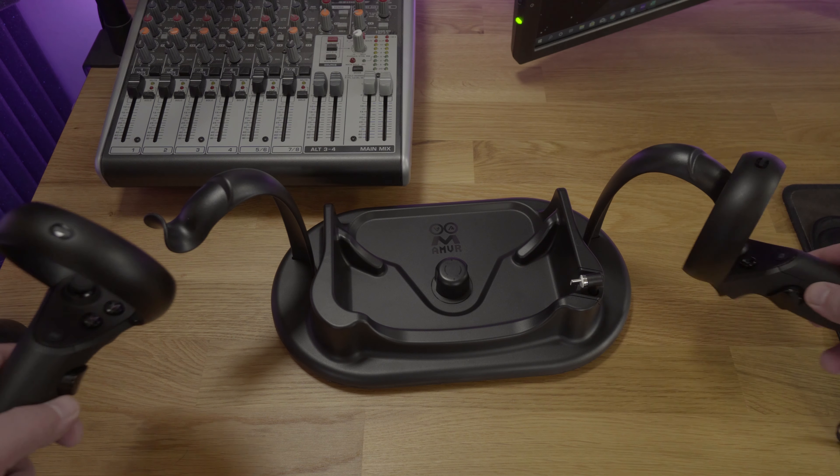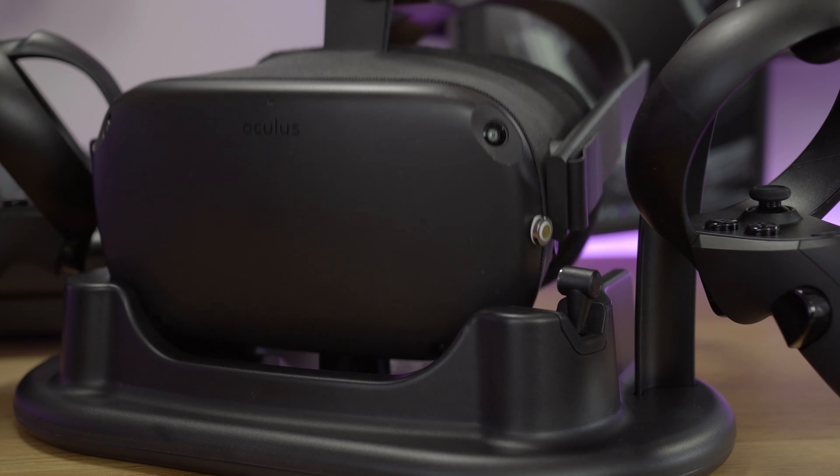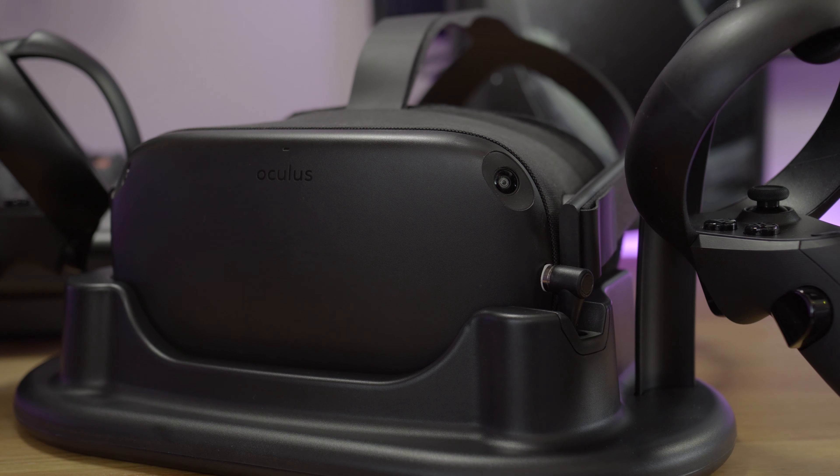I've had my Quest sat in the drawer of the desk that you can see behind me, and it makes the process of getting into VR a little bit clunky — open the drawer, get the headset out, get the controllers out — and more often than not the charge is not 100%, so you need to charge the headset or you end up with a short play session.